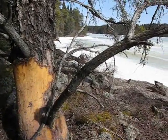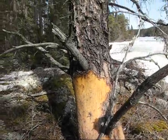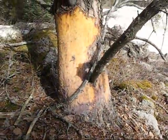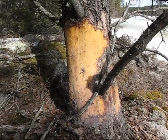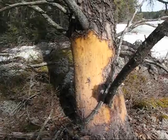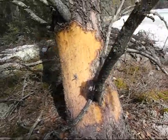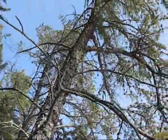Beaver generally forage within about 50 meters of the shoreline. Now, this forest being close to about 100 years old, there is no more poplar by the shore. They've gotten it all over the decades and now they've been reduced to chewing on these jack pine. And even though they girdle them, the jack pine hang in for a while — this one is still alive.